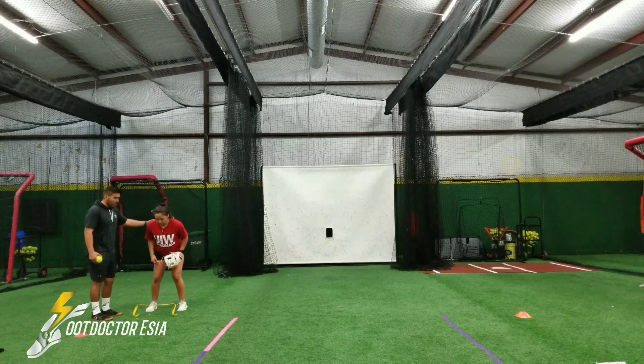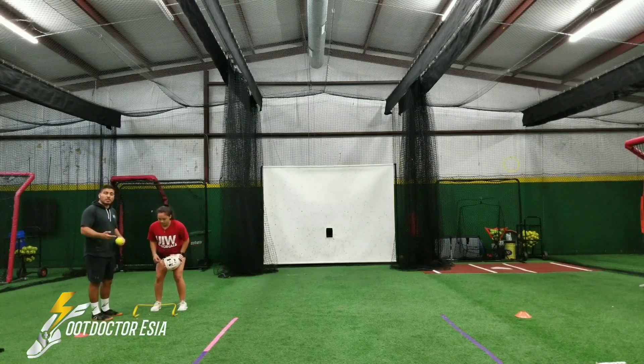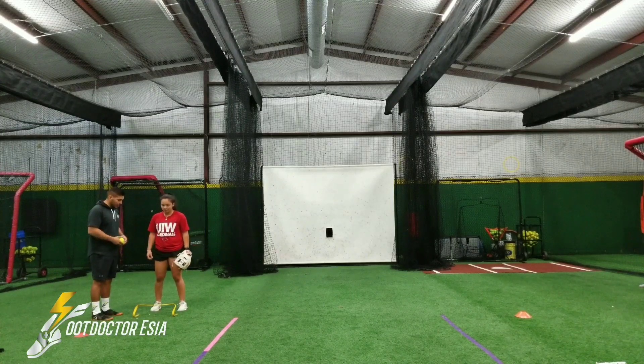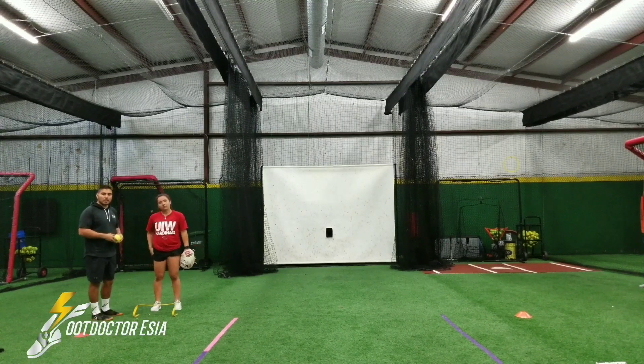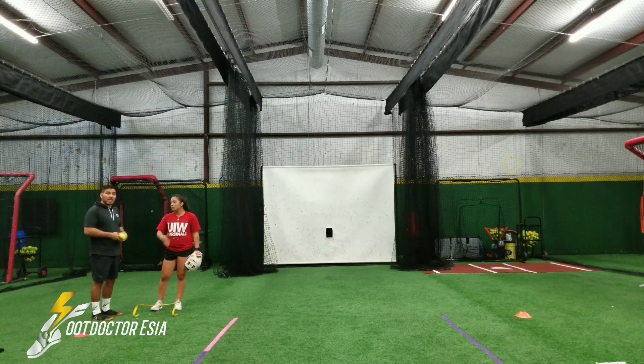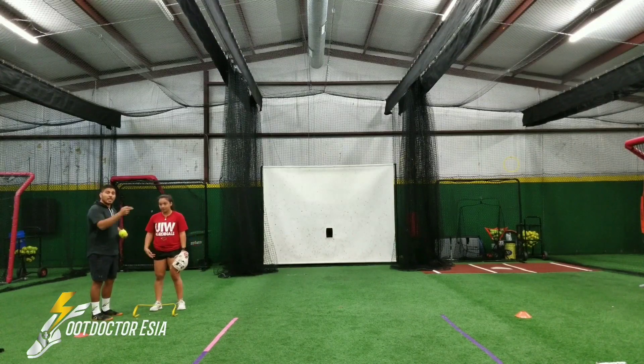Key things to look for: we want to start in our athletic position first. Remember, knee height is relative to your position in space at that time. If I have my athlete try to stand straight up, lift the knee, and then hop from that side, this isn't very similar to a motion that's practiced in her sport.